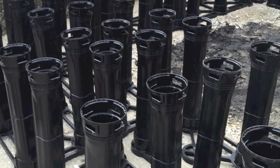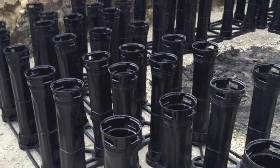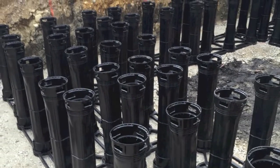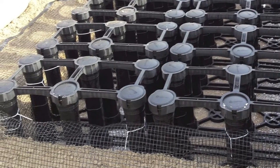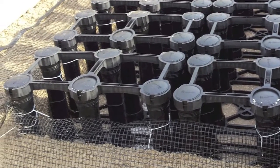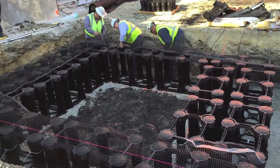Attach posts to each base by inserting them into the cup and twisting until they lock into place. There are six posts per base. Once all the posts are attached, wrap the geogrid around the outside of the system and attach it to the posts using one zip tie every other post. Do not line the tree opening.